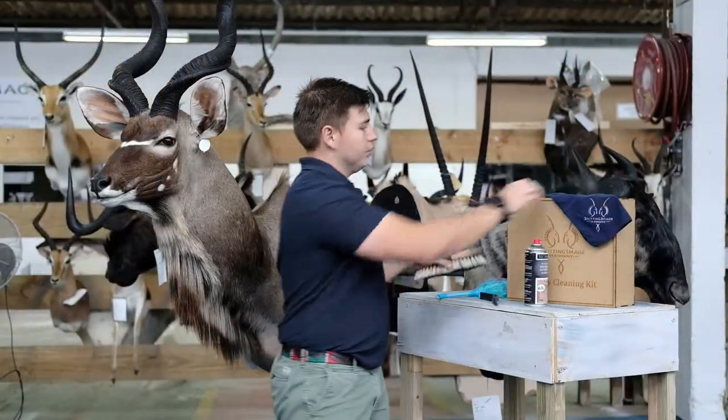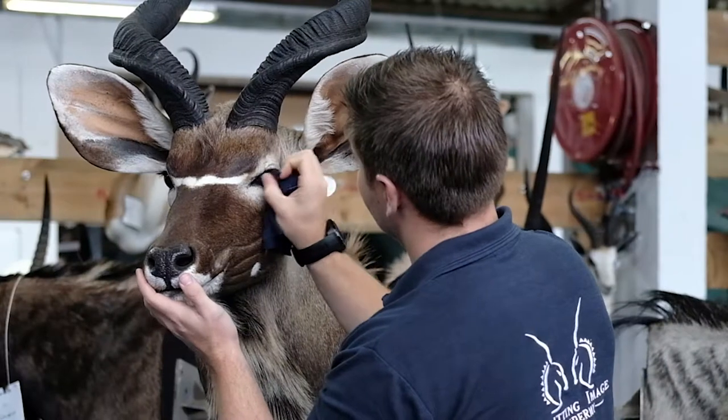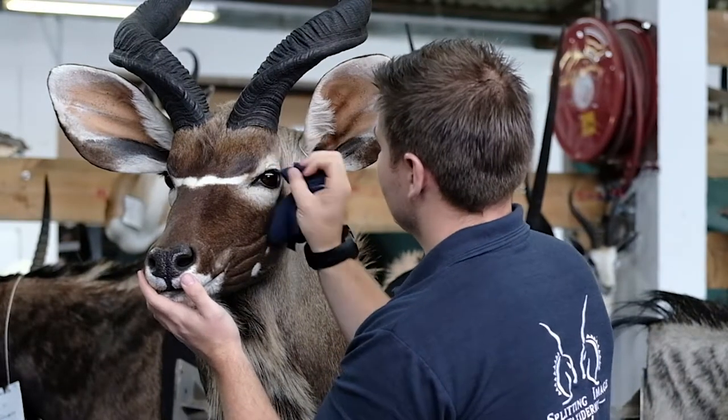We've also included your microfiber cloth, and this can be used for cleaning around the eyes, making sure they stay nice and bright and keeping your trophies ready. If you have any further questions on how to maintain your trophies, please contact us. We'd love to hear from you. Have a wonderful day and thank you for watching.